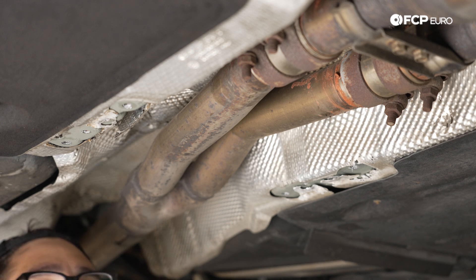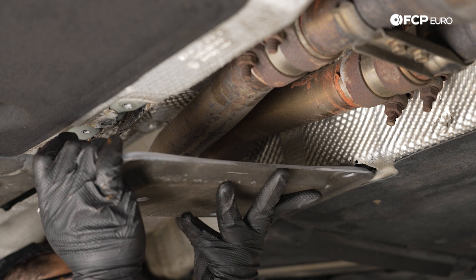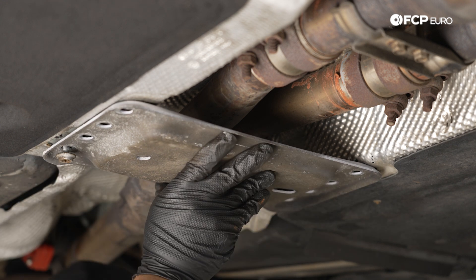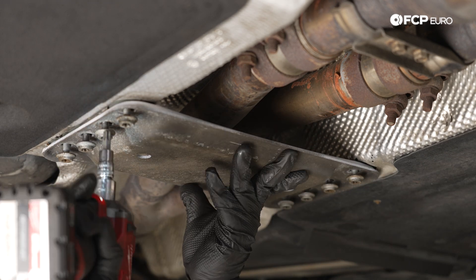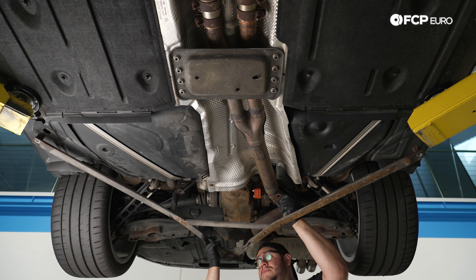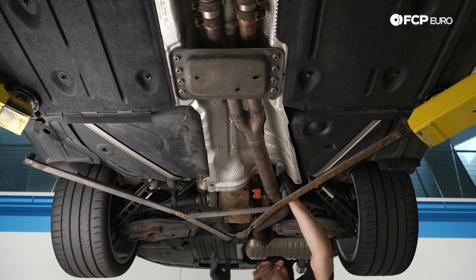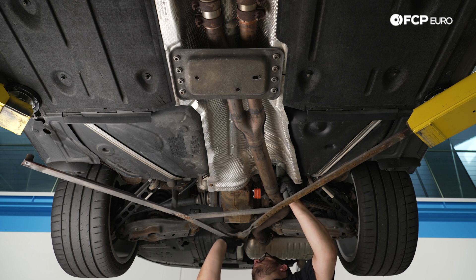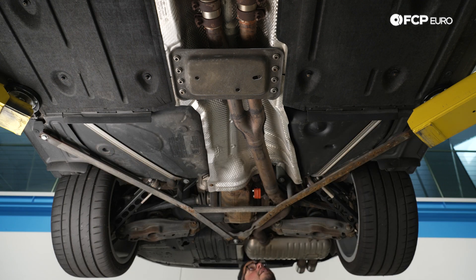The center splash shield brace uses eight T50 screws — get a couple started by hand, then snug with the electric impact. Torque is roughly 19 to 20 newton meters if you want to torque those down. Then install the rear brace — it uses one-time-use, torque-to-yield hardware so make sure to install new hardware when reinstalling. Get the bolts started by hand, then snug with the impact.